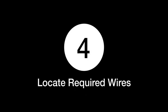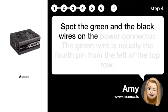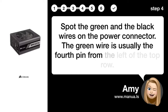Step 4: Locate required wires. Spot the green and the black wires on the power connector. The green wire is the first pin from the left of the top row.